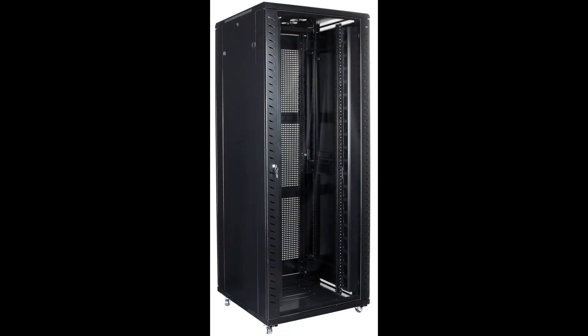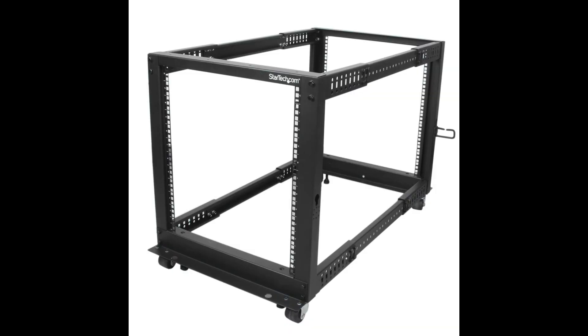I could have saved myself some money and bought a used server rack from eBay, for instance. But the reason I bought another StarTech rack is not only is the price reasonable, but you can adjust the depth from 22 to 40 inches. This gives you a lot of flexibility, not just for the servers that you want to put in the rack, but also for shelving. So how easy is this rack to assemble? Stick around and watch this video, because that's what we'll be going over.